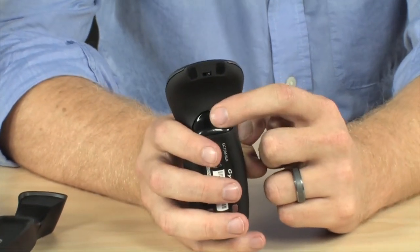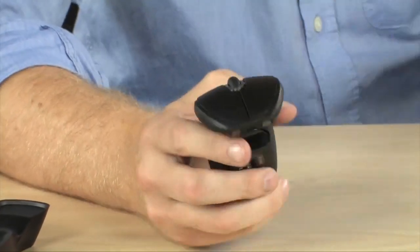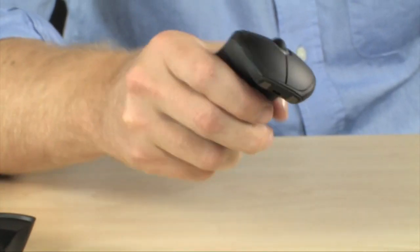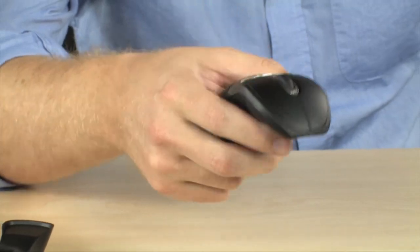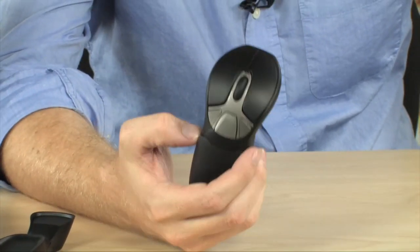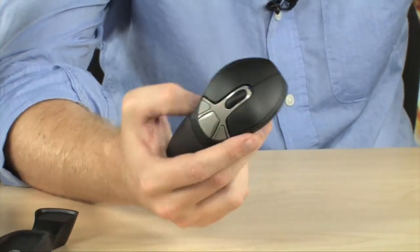On the bottom, you have one extra button that allows you to take control over your cursor. You can set it up so that the cursor only moves when you're depressing this button, and when you let go, you're no longer controlling the mouse. This allows you to continue doing your presentation and speaking without the cursor flying around the screen as you're moving your hands.